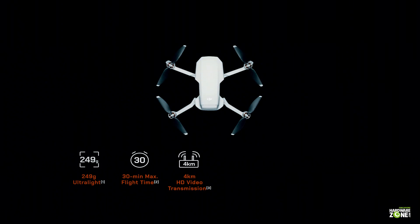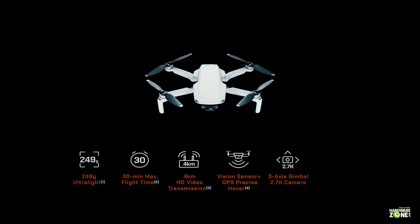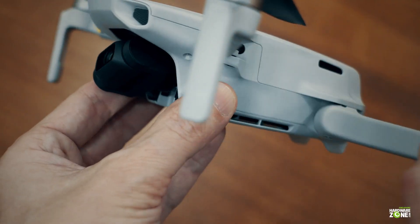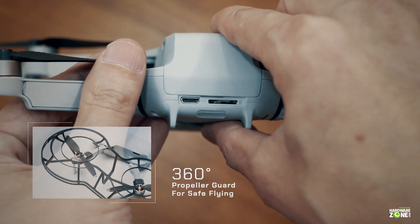In terms of flying, how fast does the Mini go? The Mavic Mini can fly up to 30 meters per second in sport mode, which should be fast enough. But there's no obstacle avoidance sensing — the Mavic Mini doesn't have obstacle sensing.